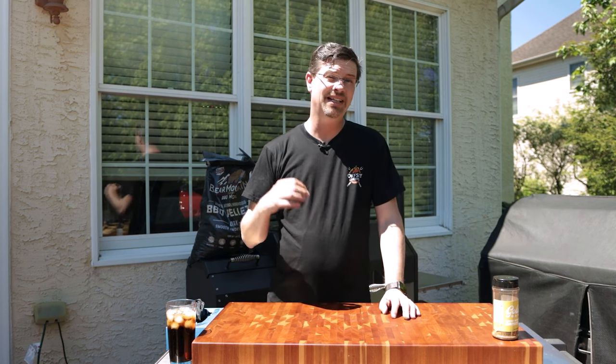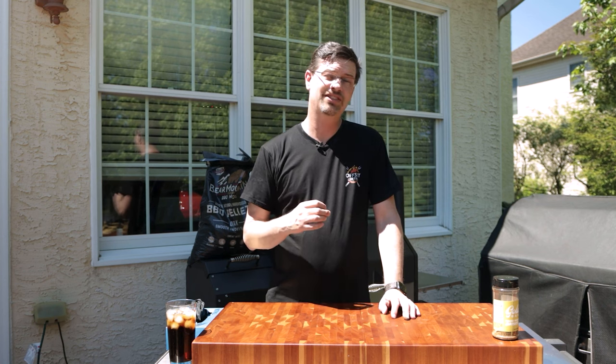What's up, barbecue fans? Welcome back to Patio. My name is Jake. You're watching Roman Cook. Today on the channel, we're doing something that's been requested on multiple occasions. You ask, I deliver. I'm here for you. And today, we're doing a chuck roast, cooked just like a brisket.